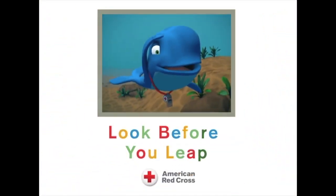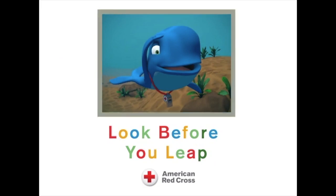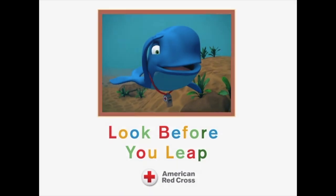Look before you leap. Do your part. Be water smart.